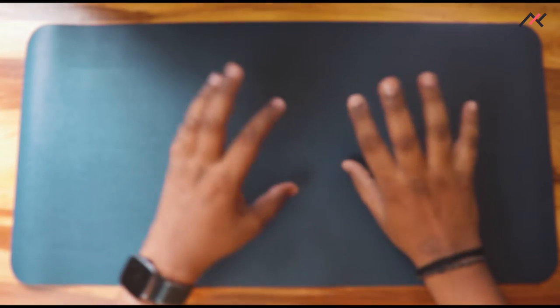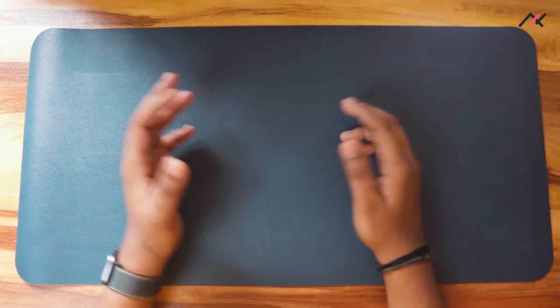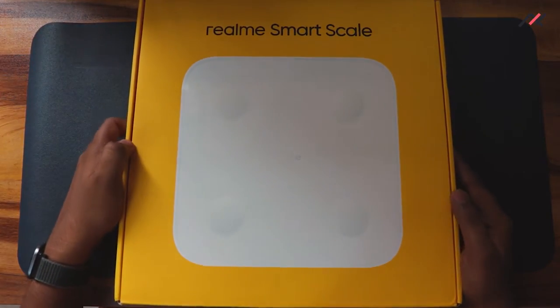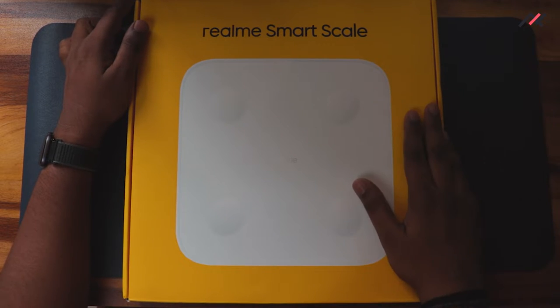Hey there, how are you doing? This is Kali from Focus Tech Fanciers. In this video we are going to see the unboxing and quick review of the Realme Smart Scale, so let's get started.